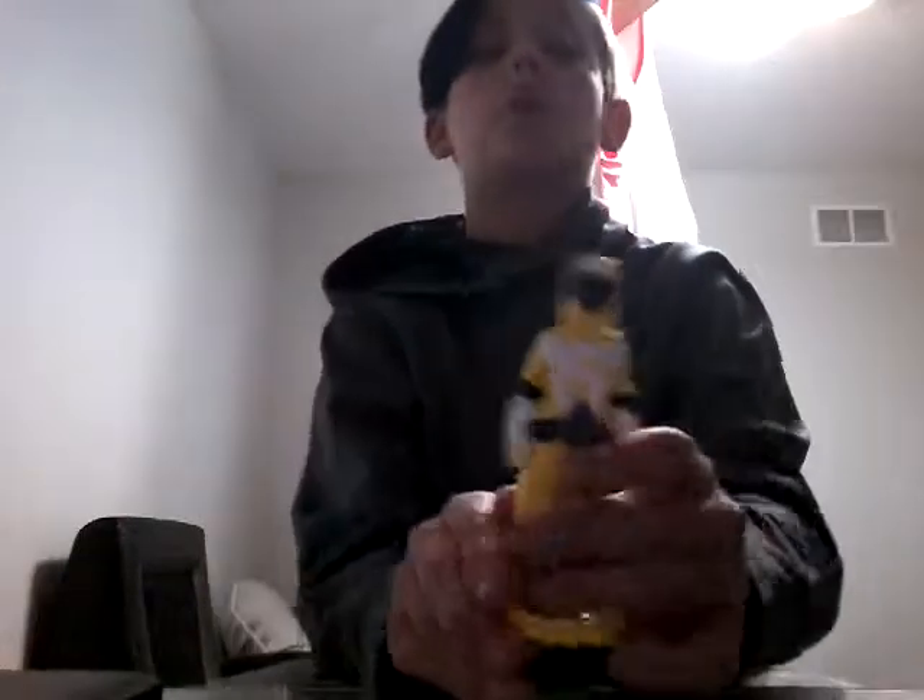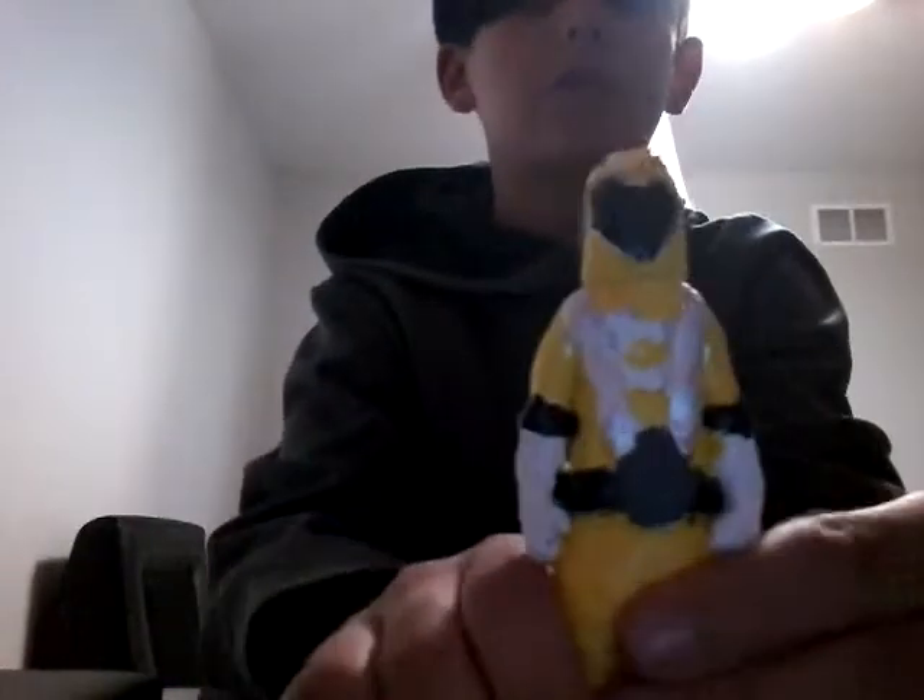Hey guys, what's up? We're back in our video and today I'm gonna be showing you something really cool that my cousin Sean got me — well, he didn't get me them, he made these and then put them in the fire thing and it heated them into clay. It was clay at first. It's really cool. So first we have yellow — it's Power Rangers by the way, guys. I don't watch it but they're cool.